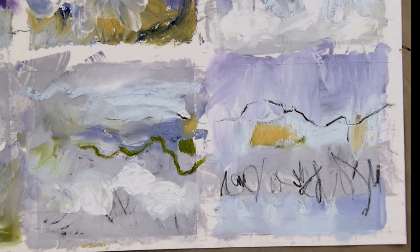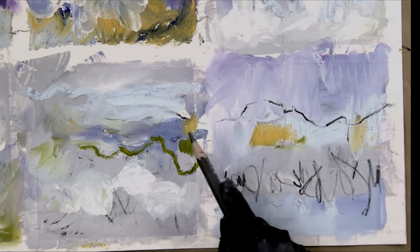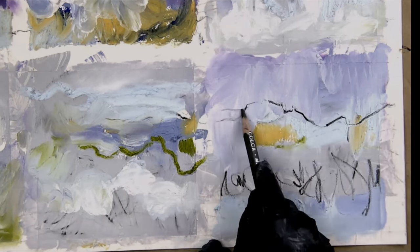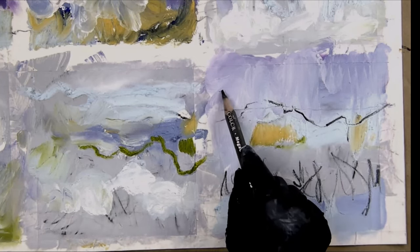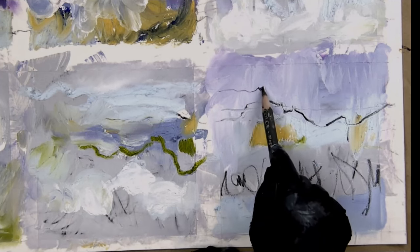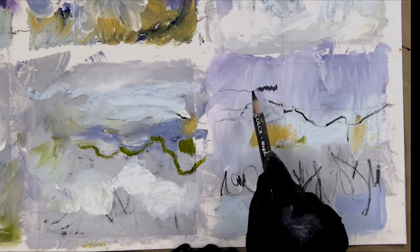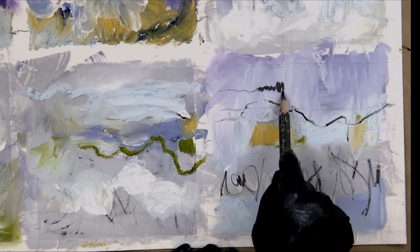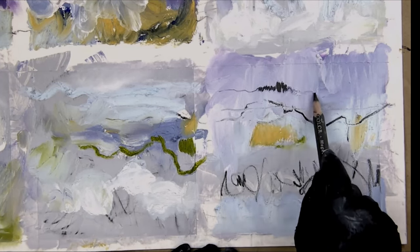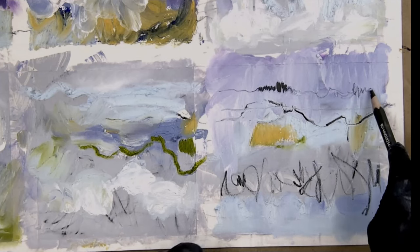My marks are becoming part of strata — these bands. Some line is thin, some is thick, some dark and some light. Some line is quiet and curvy and then it gets rectilinear and more aggressive. Just playing with the response of this tool in the wet, juicy paint.